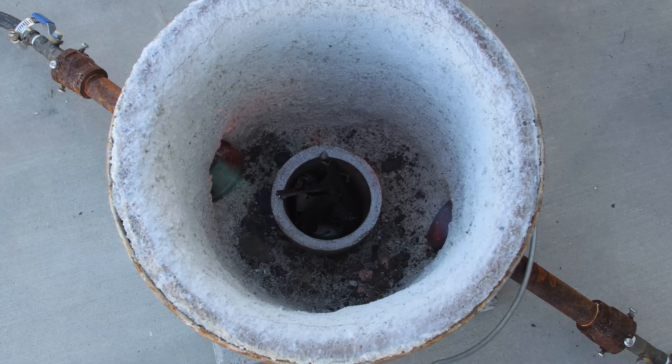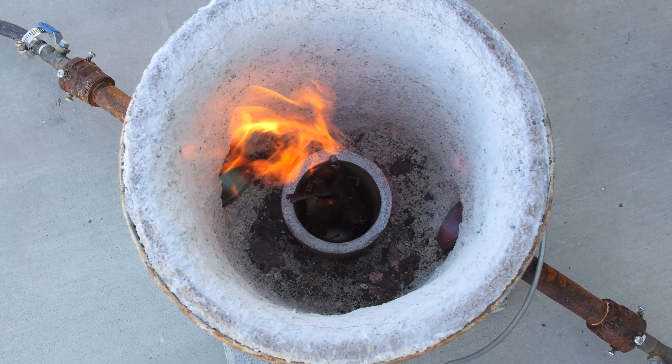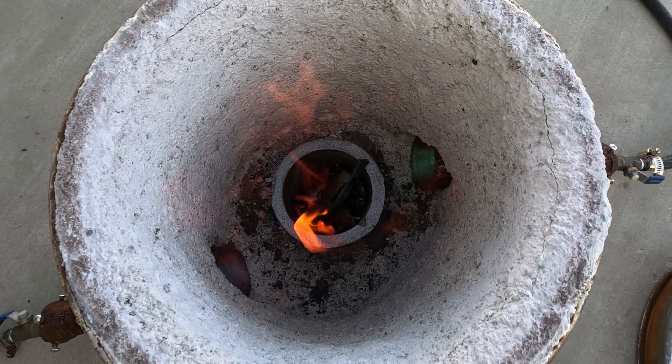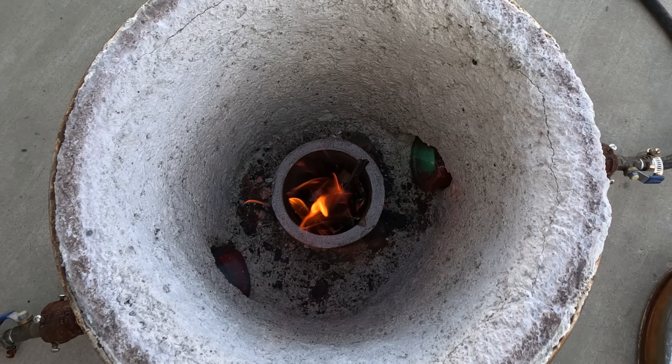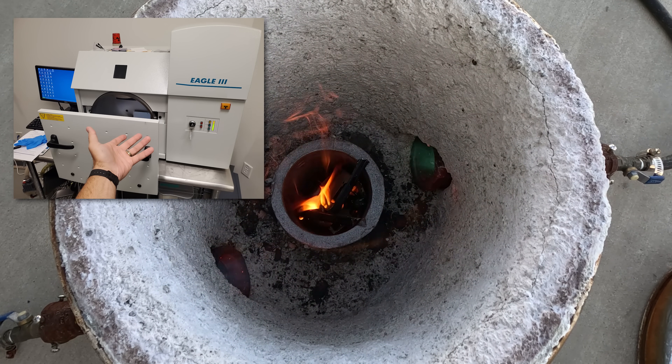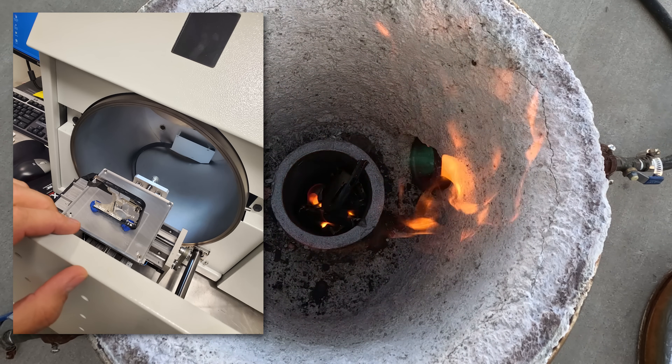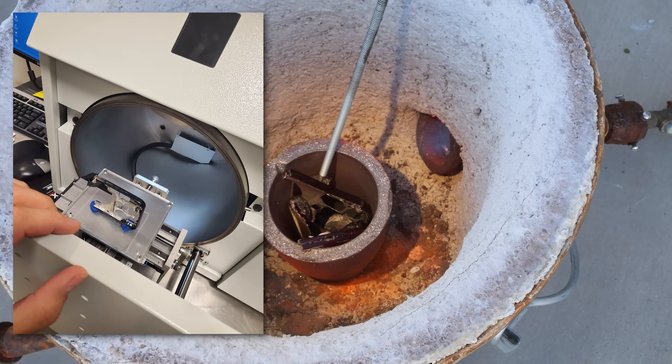Saying fire is the only way to analyze a material is kind of a stretch, since there are multiple scientific ways to analyze alloys without destructive testing — one of which is with a desktop XRF machine. Since we have a few minutes while this furnace gets up to 2000 degrees, we can go over the results of my scans.